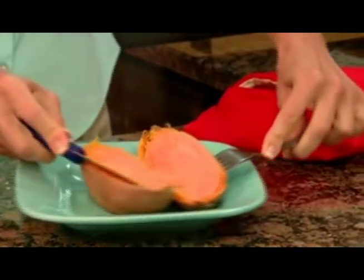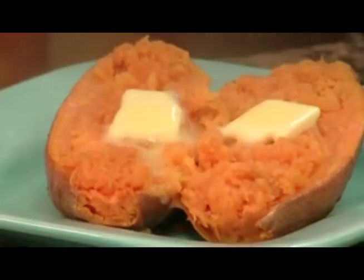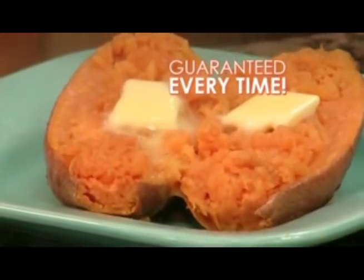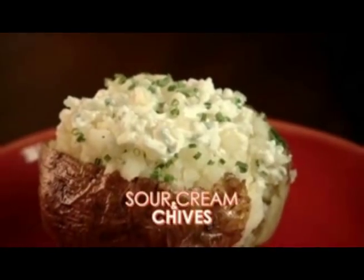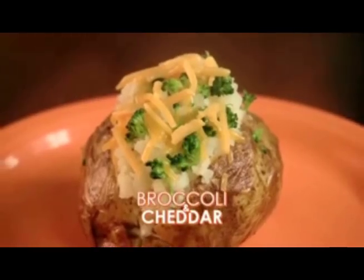Not too soggy, not too dry — just tender skin and fluffy flaky potato goodness, guaranteed every time. Top potatoes with sour cream and chives, bacon and cheese, delicious chili potatoes, or even broccoli and cheddar.